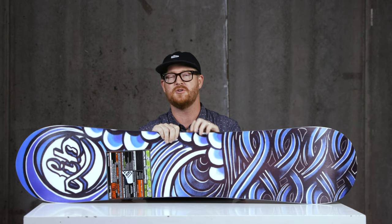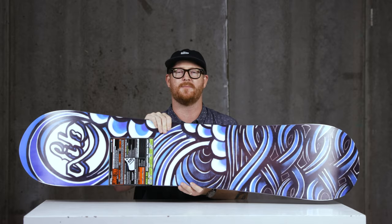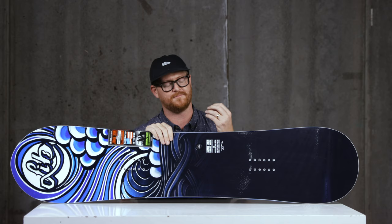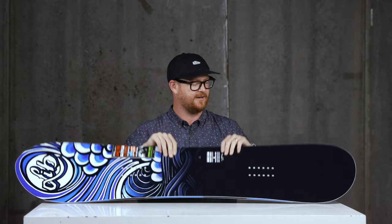The Jamie Lynn Short and Wide features the original power construction, which is lightweight and strong. It has 75% aspen wood in the wood core and 25% paulownia, making it a little more lightweight. There's bi-hex fiberglass on the bottom and tri-hex fiberglass on top for extra energy. The stiffer flex rating also means a slightly thicker wood core.